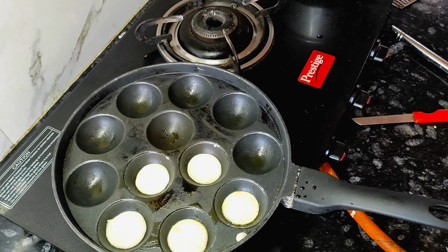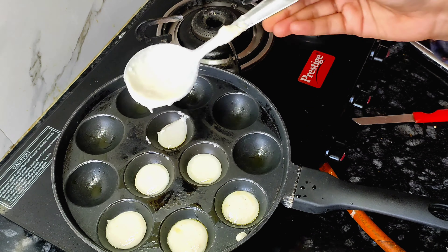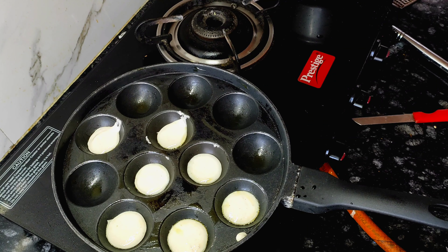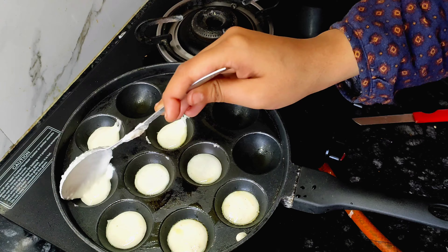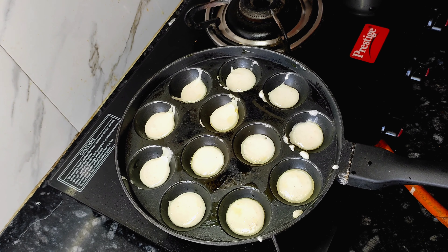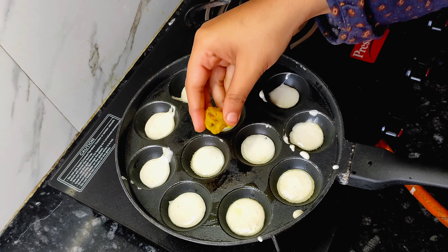We have to fill it in the pan mold. This is very easy — once you fill it in, place it and set it properly.